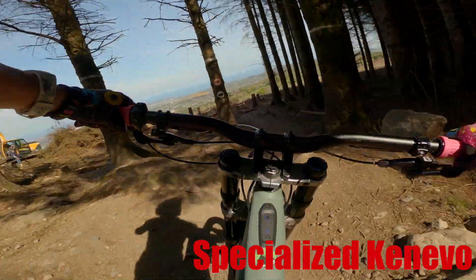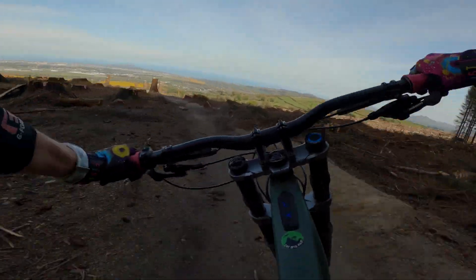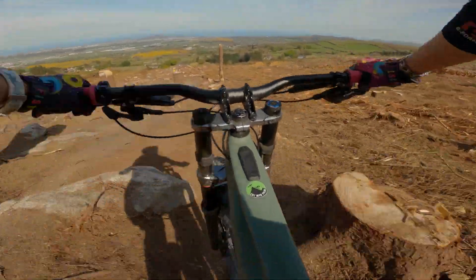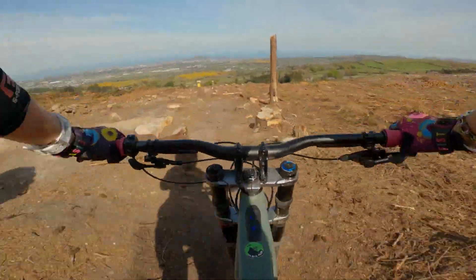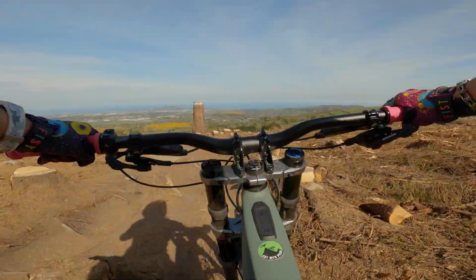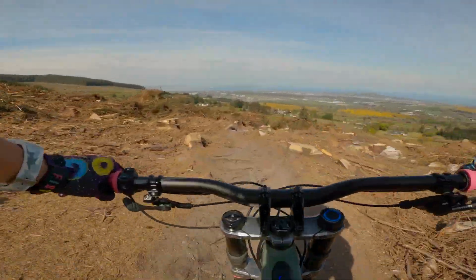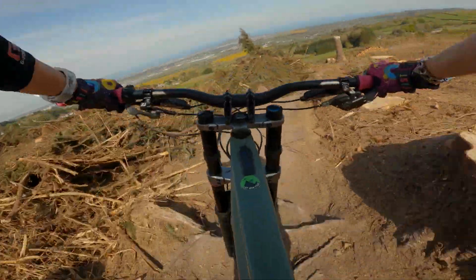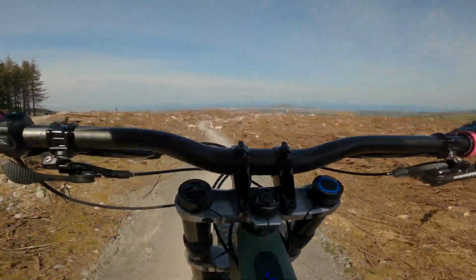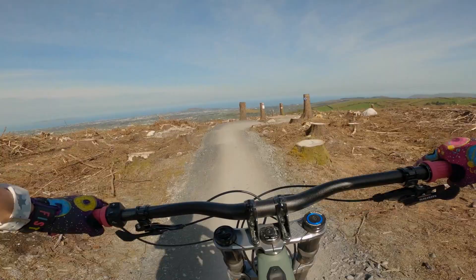The Kenevo came with a RockShox Super Deluxe Select Plus shock, and this took me a while to get feeling right — I had to speed up the rebound by one or two clicks and add about 30 PSI, so I'm probably at about 25% sag. I was a little bit disappointed that the bike didn't come with the coil shock which was advertised in the picture. I thought it went really well with the bike on the test ride and made it feel even more planted. I may have to try to borrow one from someone.